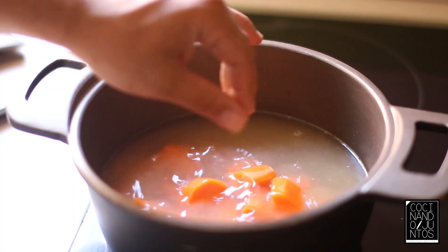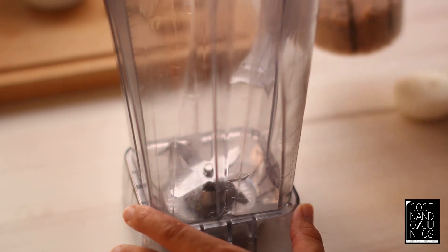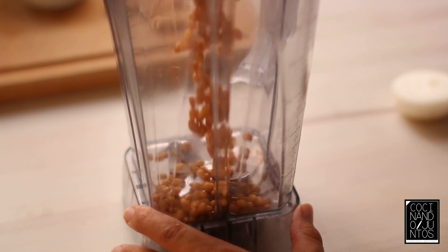Now we have cooked the zanahoria a little bit. After the zanahoria has been cooked, we are going to add a little bit of lentejas, cooked and washed.